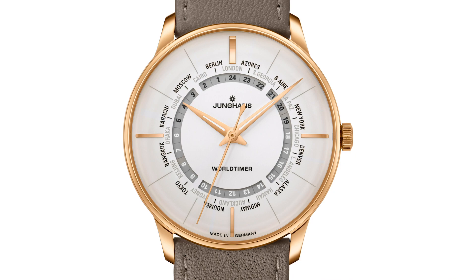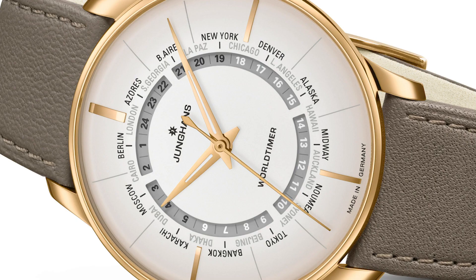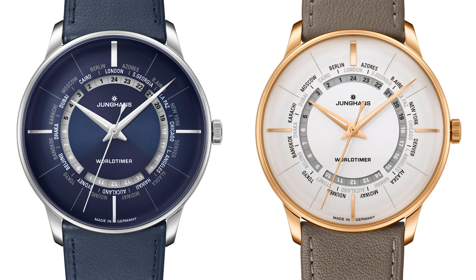On the dial you see two rings with cities around the 24-hour disc. The night is marked in black. Everything is executed very Junghans-isch — uncluttered, precise, with a good sense for proportions and colors. My favorites are the version with the blue dial and the golden one with the white dial. The blue offers a rich, somber effect — it's like a long stare into the night. Very beautiful and deep.